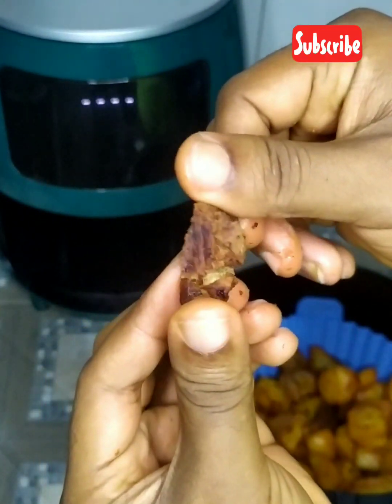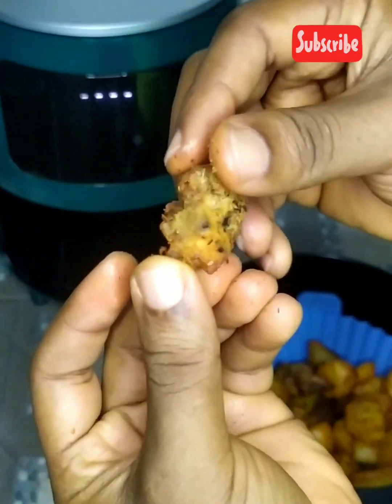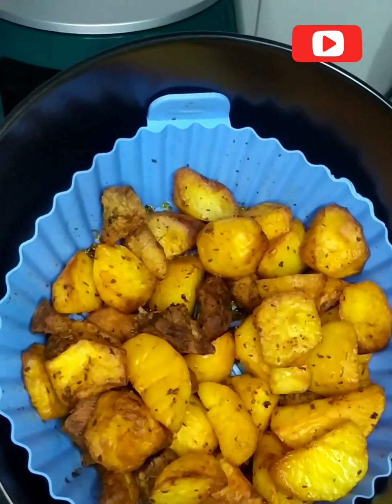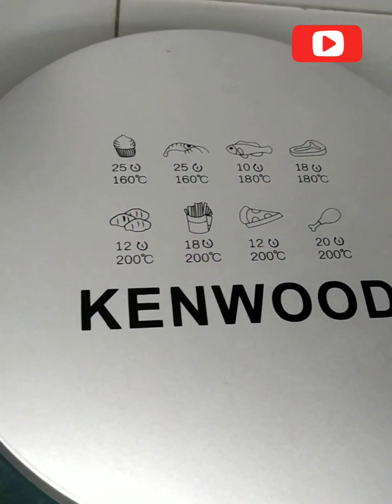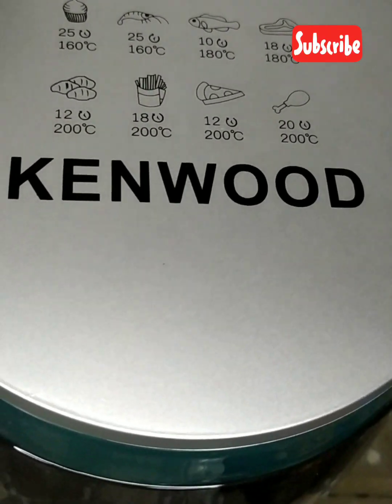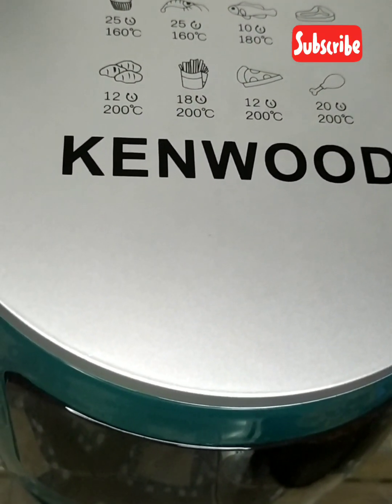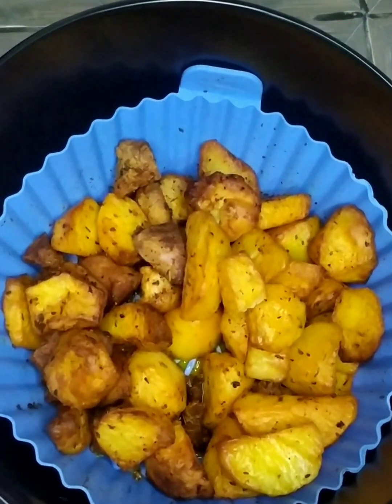Look at the chicken — you can see it gave it that slightly dry aspect, but that's okay since this is the first time; we're in trial and error. You can bake cupcakes, shrimp, fish, meat, potato, chips, pizza, and chicken — all at whatever degree works for you. See you guys!